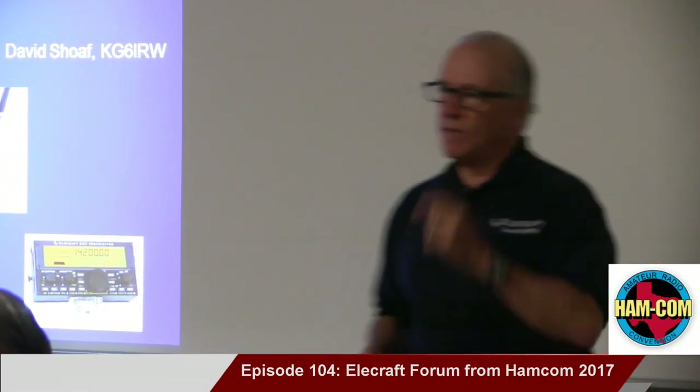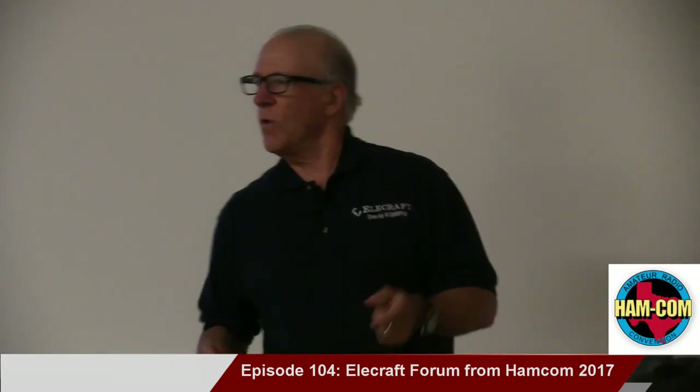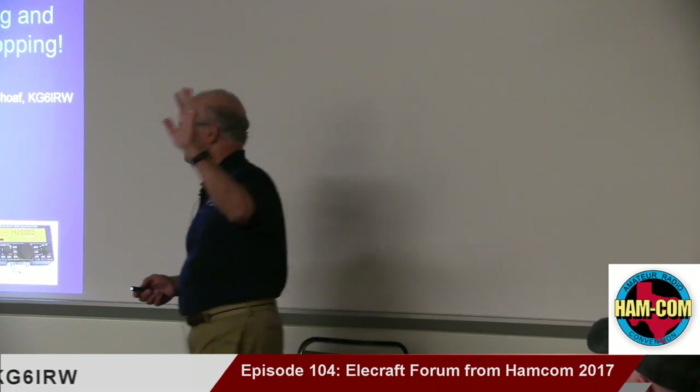We thought we'd give you a little bit of a technology update, and that'll comprise the first little section — we've got a new product out. But the rest of the time we're going to talk a little bit about DXpeditions, and for everybody that goes up on a mountaintop, and for all you contesters — how many contesters do I have in the room? Cool, awesome.